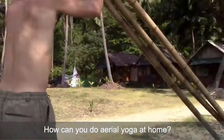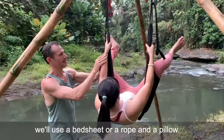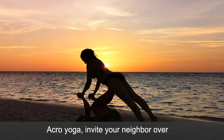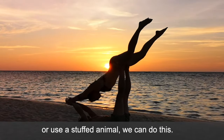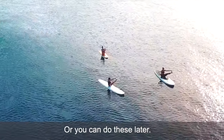How can you do aerial yoga at home? I will teach you how to make a tripod stand. If you don't have a hammock, we'll use a bed sheet or a rope and a pillow — we'll do it, you'll love it. Acro yoga: invite your neighbor over, or use a stuffed animal and we can do this. SUP yoga: you can balance on your bed or some couch cushions, or you can do these later.